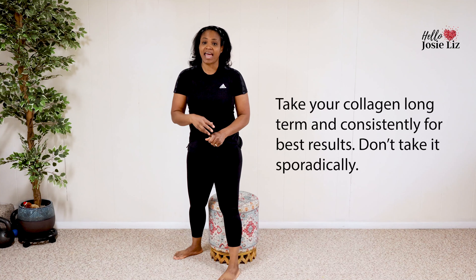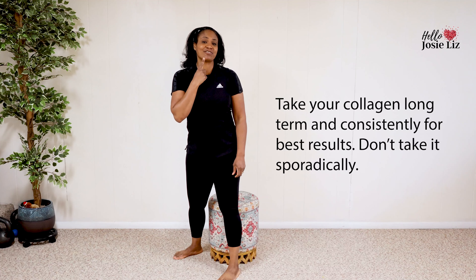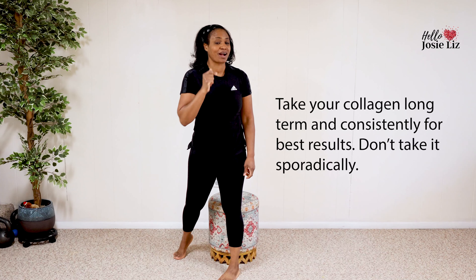So we only have 20 reps. The key to this is to do these 20 reps every day, or most days of the week, with stretching and your collagen supplement. I have a feeling that after this week-long challenge is over, you're probably going to be addicted to it and you're going to keep it up.